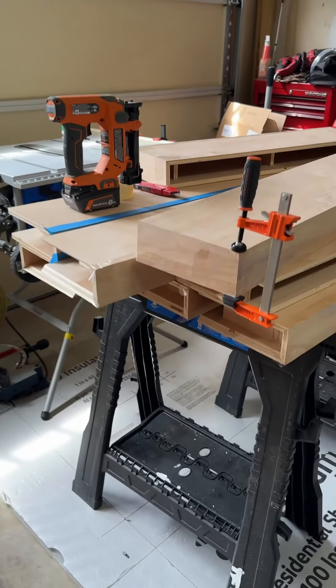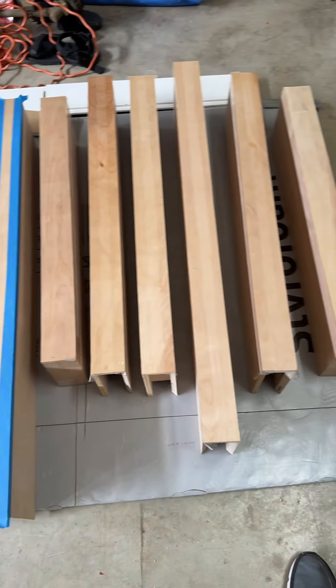After a couple hours all eight shelves are done and ready to sit overnight, and I get to be done.